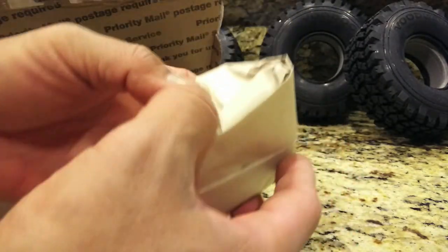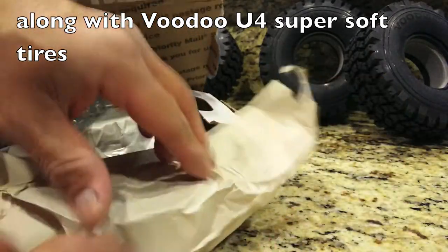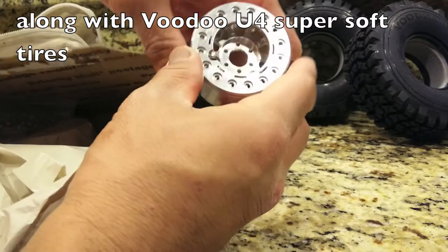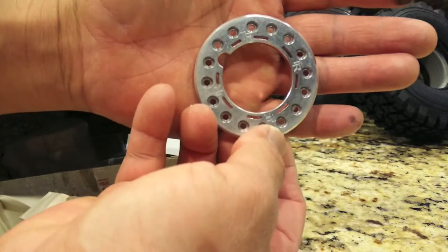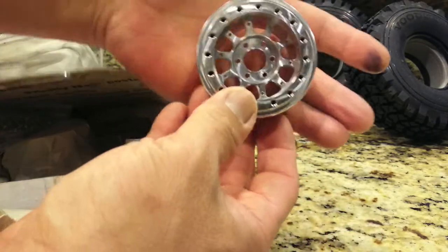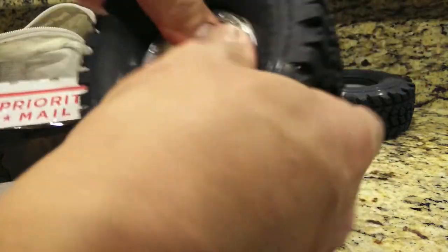Inside the package we've got a bunch of screws — some stainless ones and black oxide — and in the background there are the hubs. Opening up this bag with paper packaging, environmentally friendly. Thanks Mayhem Engineering. These are 2.2 all-aluminum beadlocks ordered with the trail ready beadlocks for the outer ring. Beautiful work and finish — love these wheels. The craftsmanship on these wheels is just amazing, very good fit and finish.